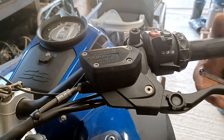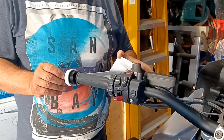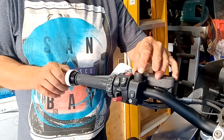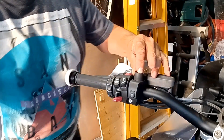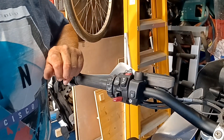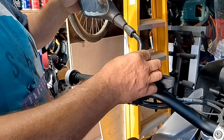Check everything is free and working before you put the guard back on. Fitting the guard is just the reverse of taking it off. Check everything out — make sure you've got that black washer on top of the guard bracket.